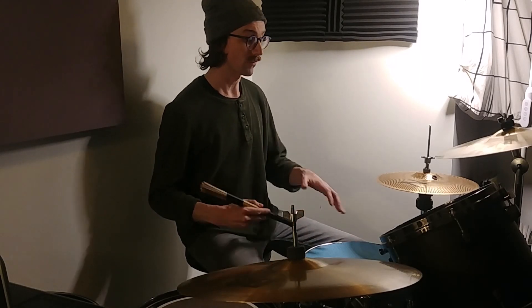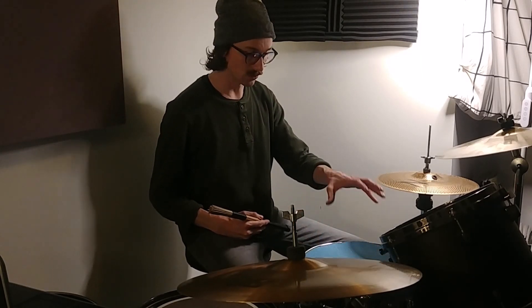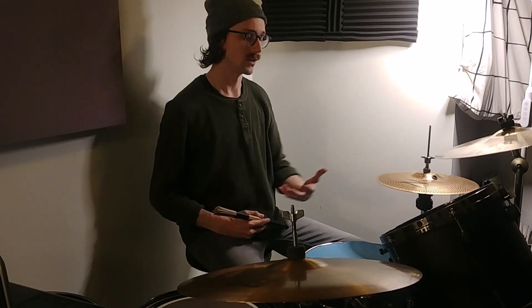Welcome back to another 5-minute drum lesson where we get it done in 5 minutes or less. On today's agenda: adding an additional 16th note to our snare drum pattern while playing our basic rock beat.